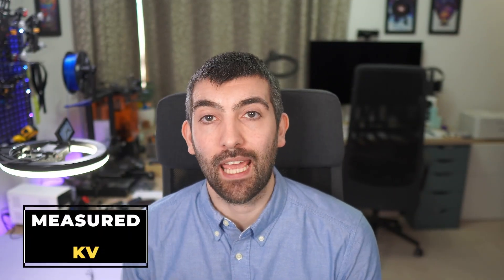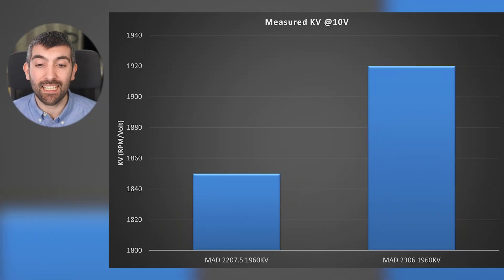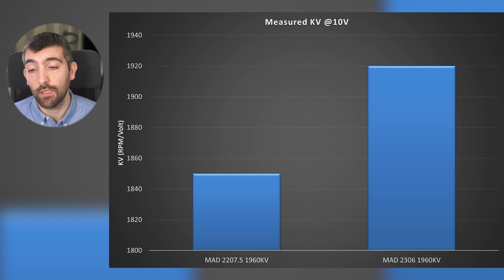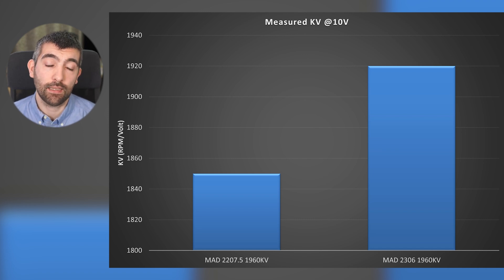We have to start by looking at measured KV. I measure this by running the motor full throttle without a prop at 10 volts, and then dividing the RPM it achieves by 10 to get the measured KV. The 2207.5 1960 KV doesn't achieve 1960 KV — it's more like 1850, so quite a bit less than what's written on it, and that might mean you feel there's less top end than you'd expect. The 2306, on the other hand, achieves 1920 KV, much closer to its 1960 KV rating. This is why it's so important to do these tests — no matter what's written on the motor, it's the measured KV that determines how the motor feels when you fly it.